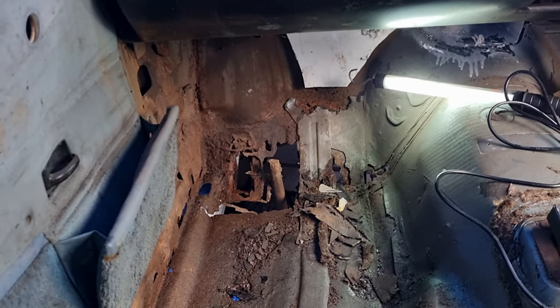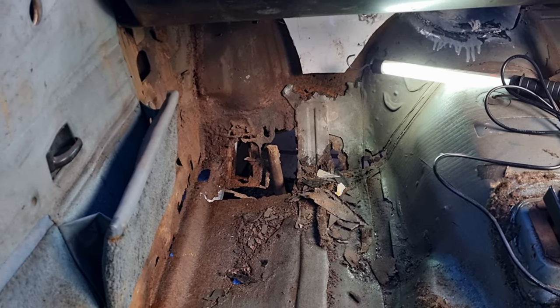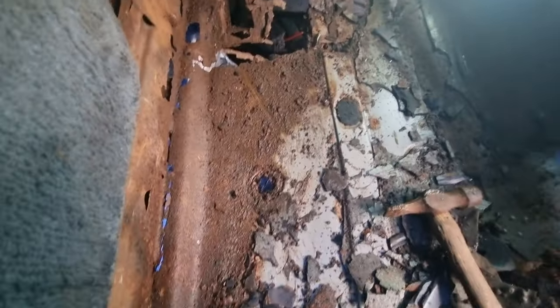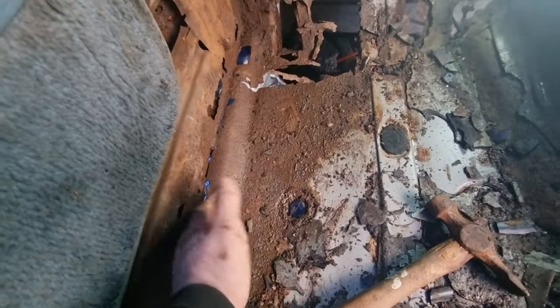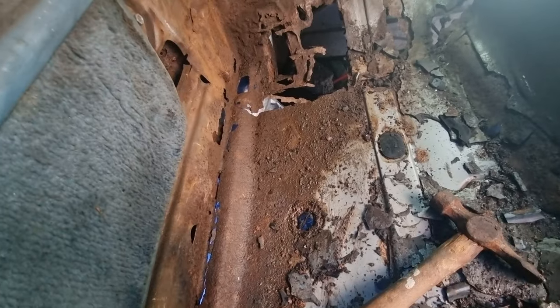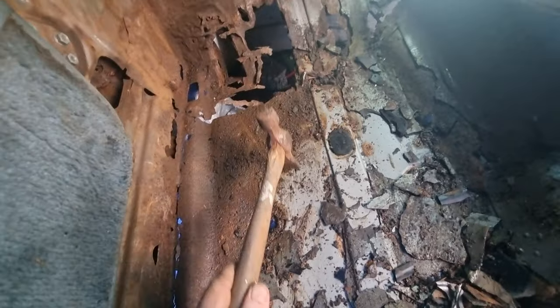The more I'm digging into this floor, the better I'm finding it. There is still a lot of strength in this passenger floor. I'm beginning to wonder if I could actually save this floor and just do a half repair instead.